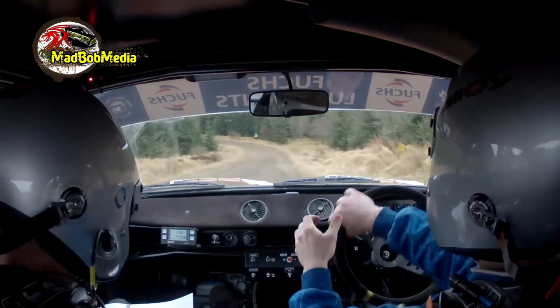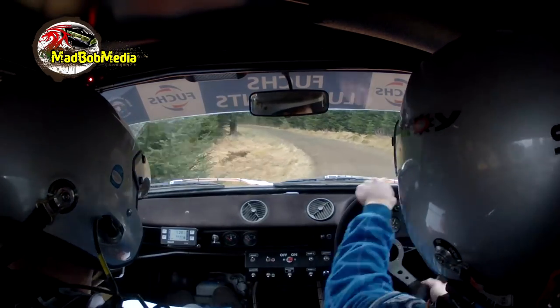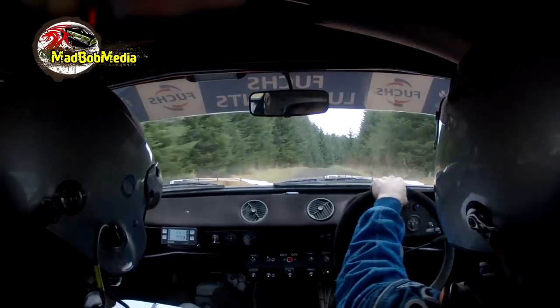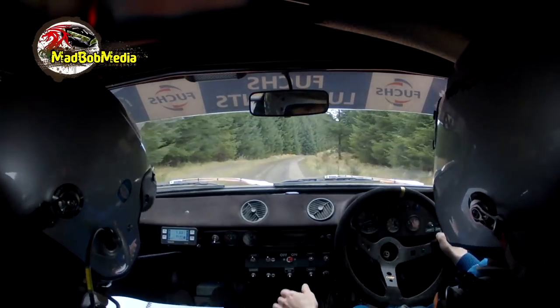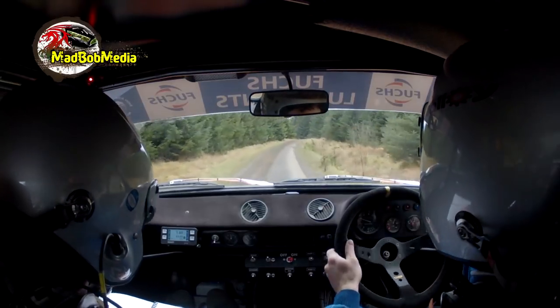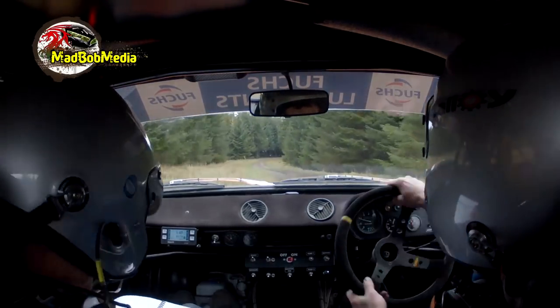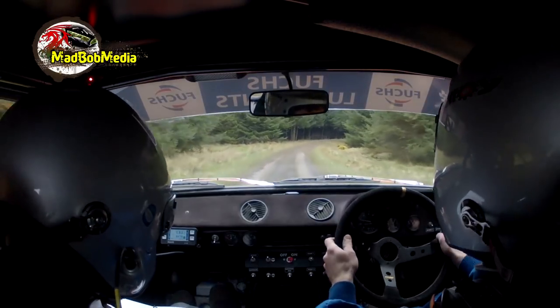5 left. 5 left, 40. 1 right half long. And 1 right long. Into small crest, 4 left plus in. 4 left plus in, 43 right. Into 2 left, 60.